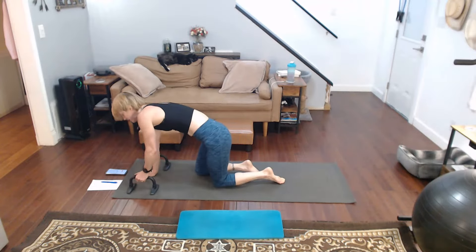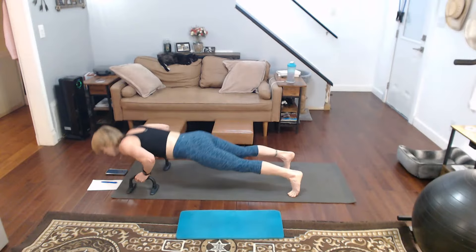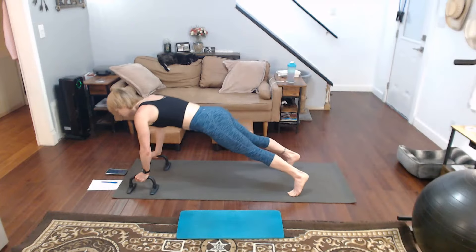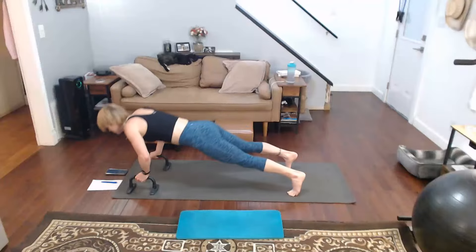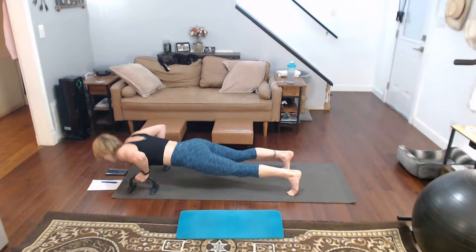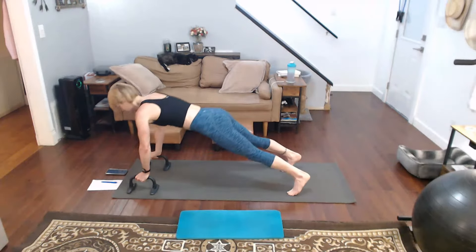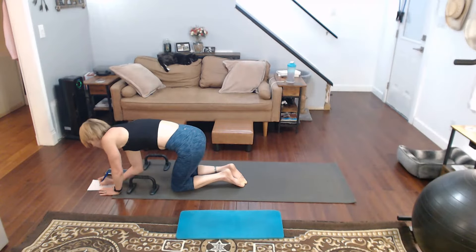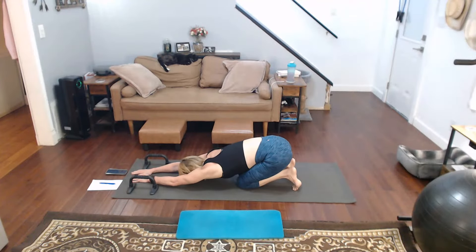Come back, come back, grab hold. Three, two, one — one, two, three, four, five, six, seven, eight, nine, ten. Down — put it down, put it down, stretch it back. Two, three.